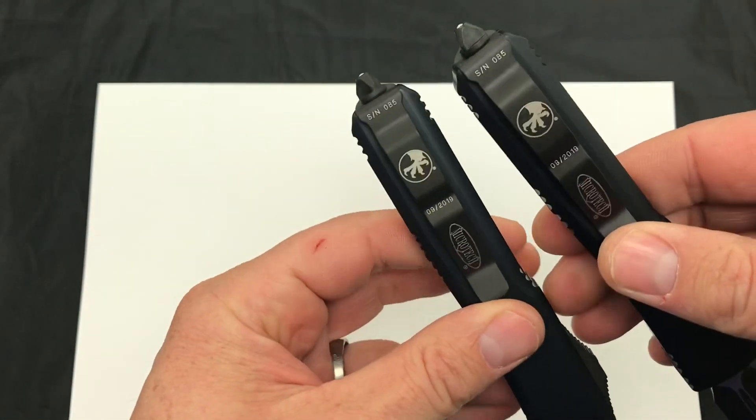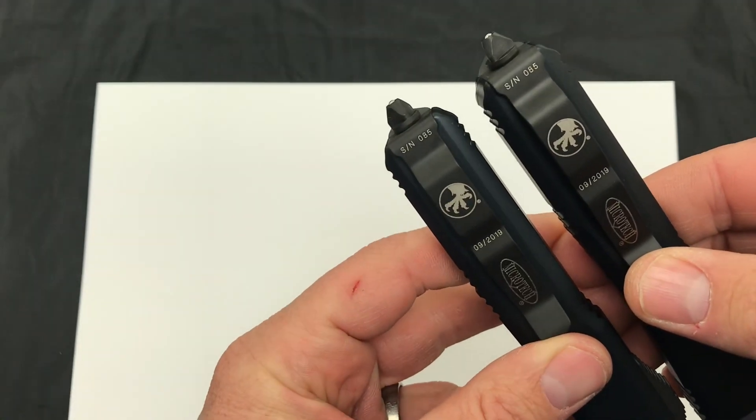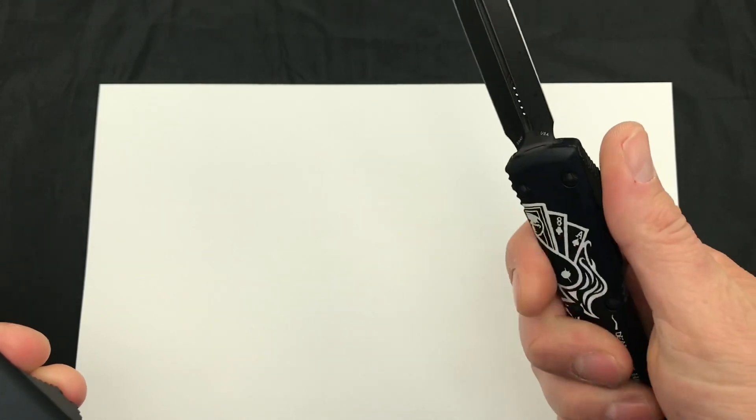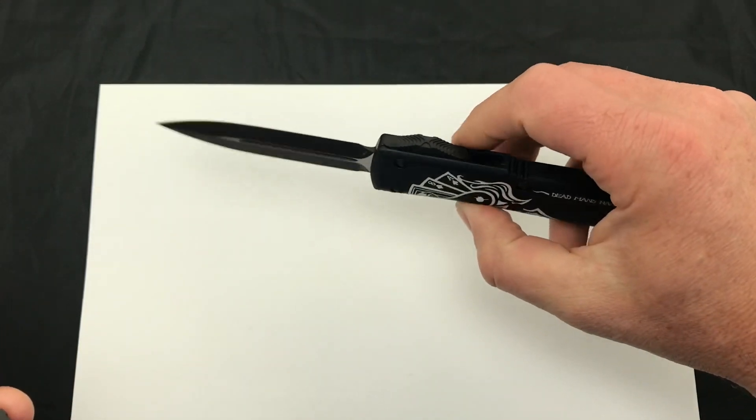They have matching serial numbers. This set is number 85, all birth date, of course, made by Microtech. Really cool setup with the matching pair.